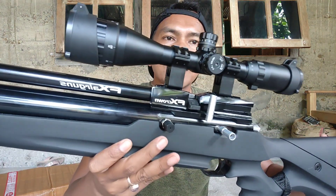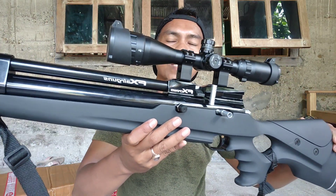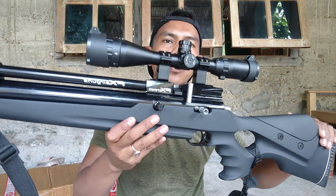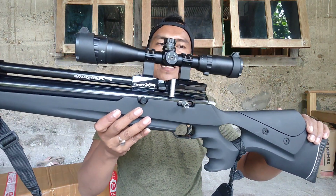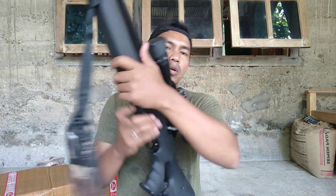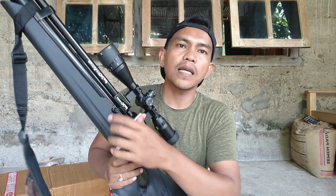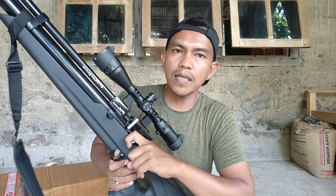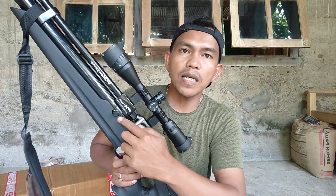Untuk chambernya seperti ini teman-teman. Ini dari FX Crown ya, dari air gun. Untuk pegangannya dari sebelah sini, dia satu kali saja teman-teman. Dan untuk cancel kokang juga ada di sebelah kanannya kokangannya.